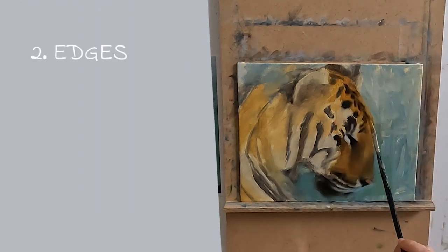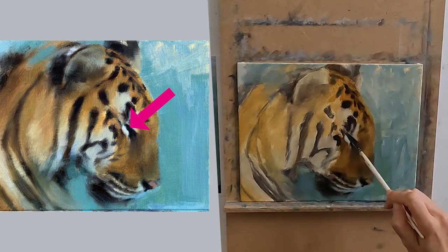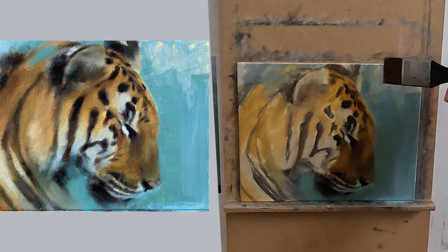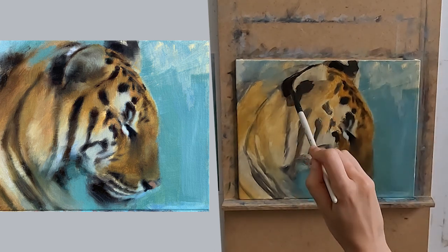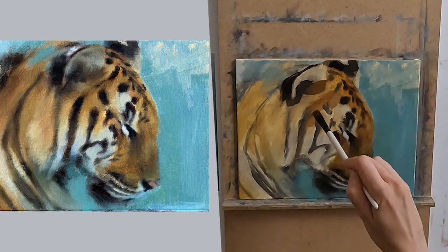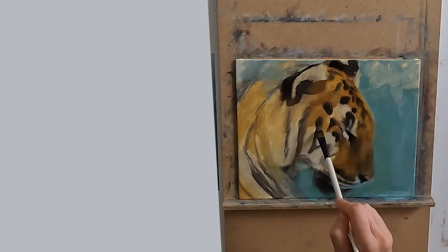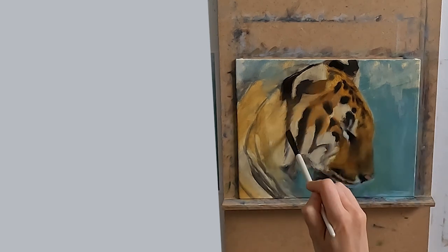Number two: edges. I have my harder edges in my area of interest. In fact that edge on the eye is my hardest edge, which happens also to be my area of highest contrast as I have black there. Notice how soft my areas are generally — I'm suggesting those stripes, and as I move out of my area of interest I just start losing edges. I am also exaggerating that shape with my brushwork so it sort of feels like the tiger is swirling out of its background. I did this to create interest in my painting. If I think I see a pattern of shapes emerging from my reference photo I will always exaggerate it, as the eye seeks out pattern — it is just a natural thing that humans do.